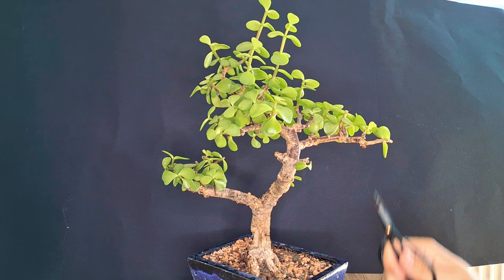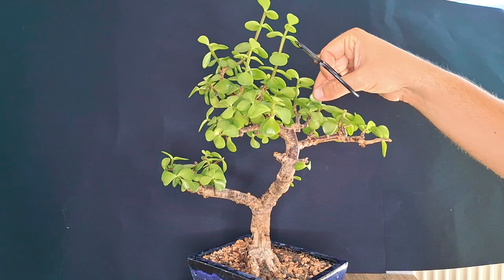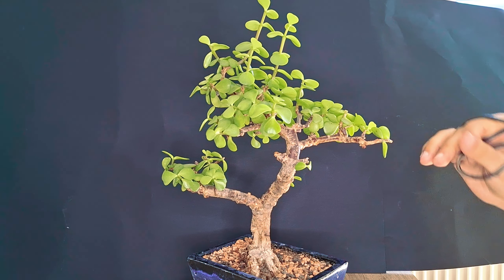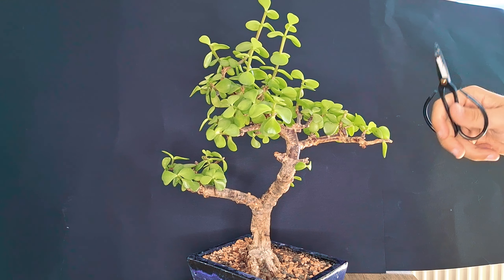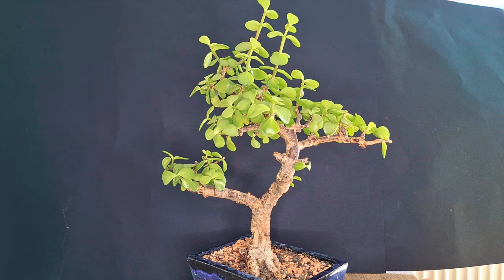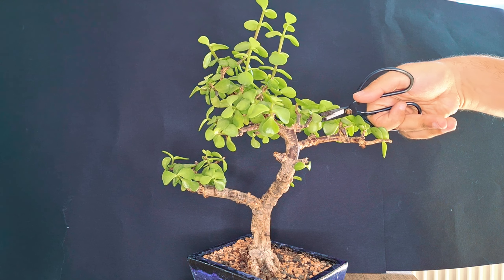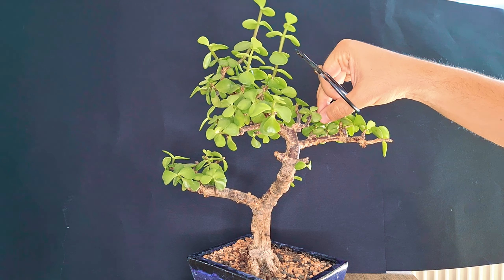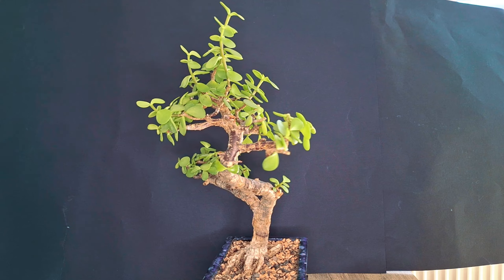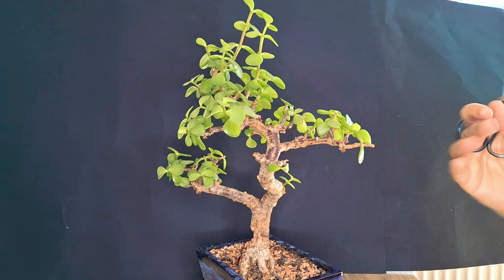Here you can see it's still quite bare, and there's this upper branch mixing in together with this branch — that pad is the goal to form in the future. The question is whether we keep this, since it's already so close to the actual apex of the tree. For now we'll only shorten it and come back to this by the end of the pruning session to decide if we might remove this entire part — it might make it look a bit too bare.